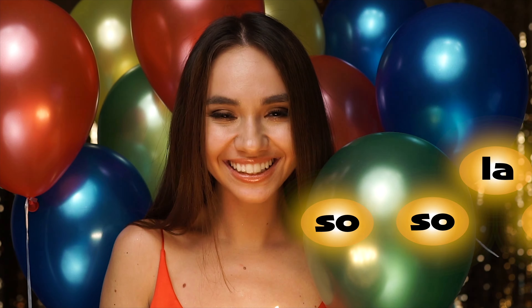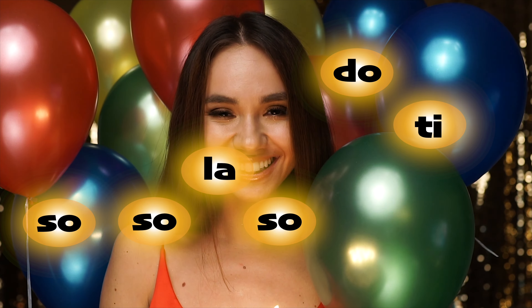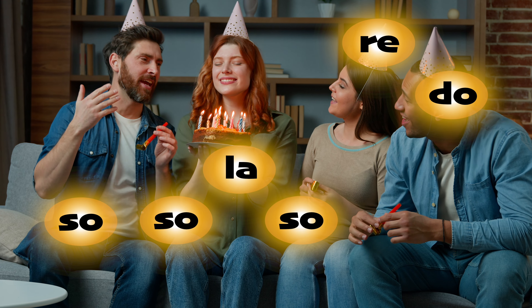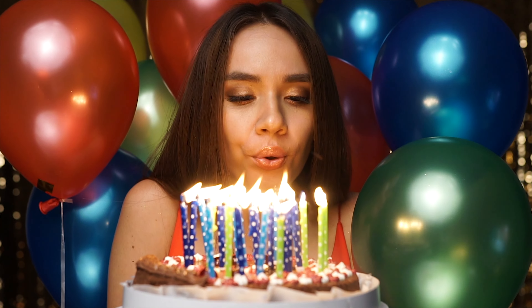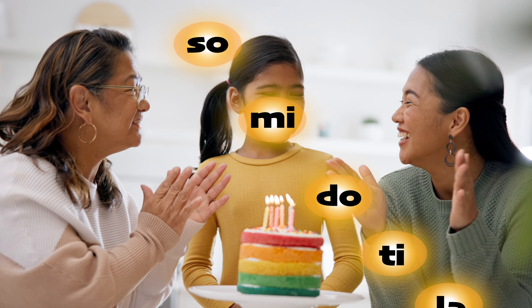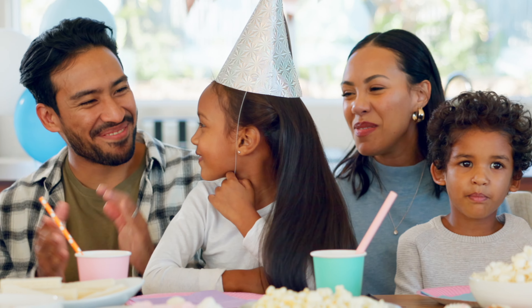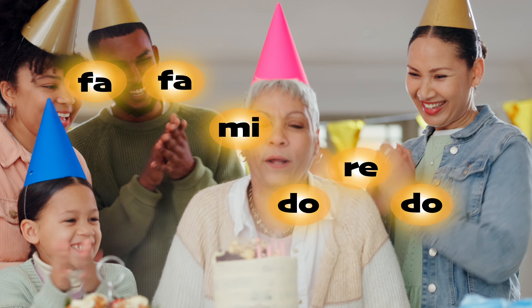Here we go. So, so, la, so, do, ti. So, so, la, so, re, do. So, so, so, mi, do, ti, la. Fa, fa, mi, do, re, do. And see you real soon.